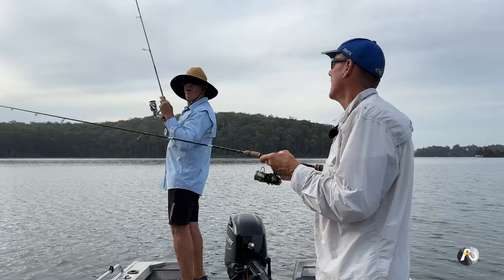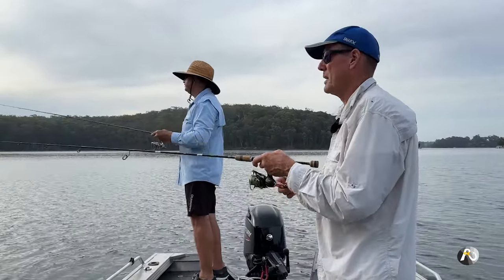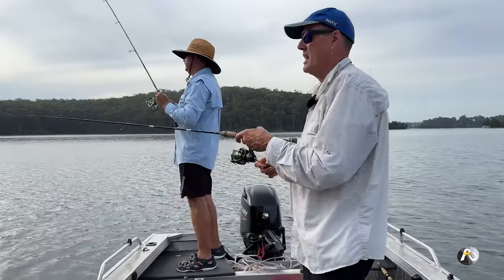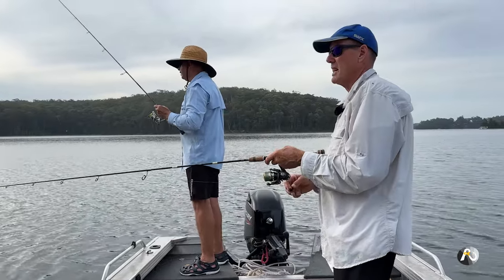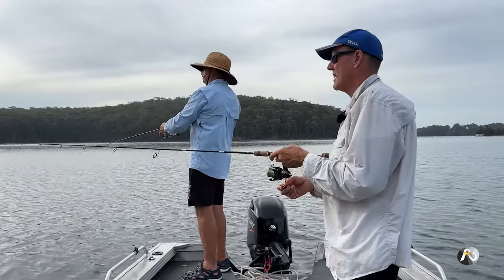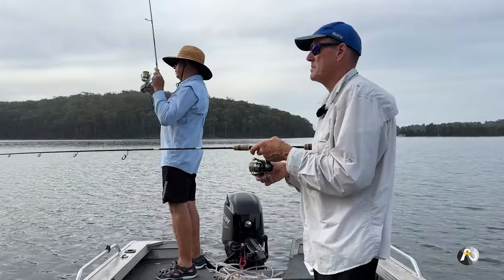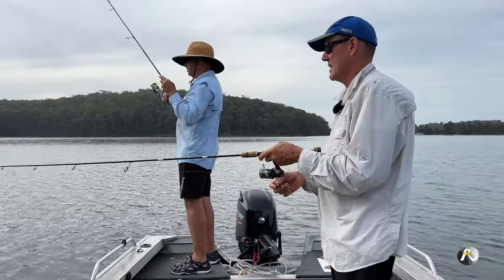I've got a fish — and he got off! I felt the weight of it; it was a flathead, a big one out wide. Go again — he'll still be there. I've had them do that and then nail it the next time it goes past. He really didn't budge far off the bottom.